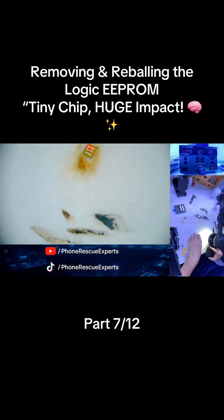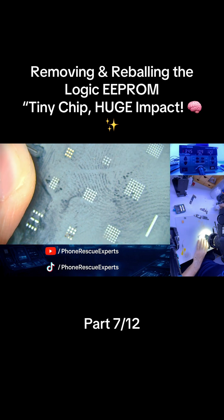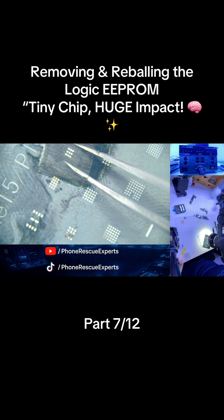The Logic EEPROM is now freshly reballed and ready to be installed on the new board. That wraps up part 7 of 12 in our iPhone 15 Pro Max CPU Swipe Series.